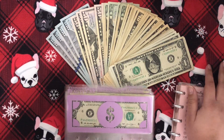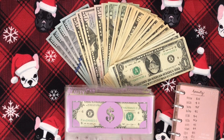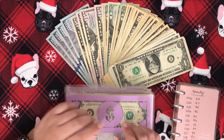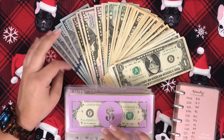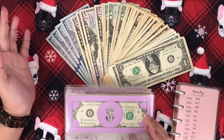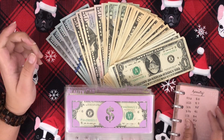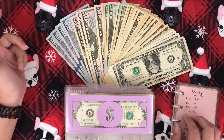Hey guys and welcome back to my channel and welcome to the video that I know a lot of you have been waiting for. So I'm finally switching out my sinking funds for bigger bills. It is the end of the year. I just filmed my last cash stuffing for the year and I am just so excited to do this. So if you're new here, hello, welcome. Consider subscribing. I do post budgeting content every single week and I would love you to join the family.